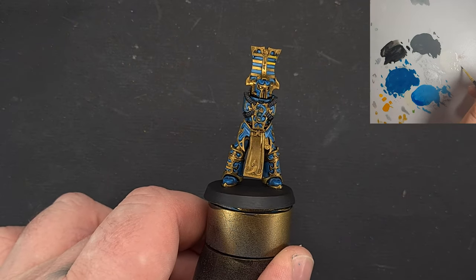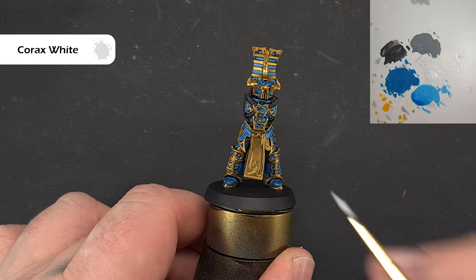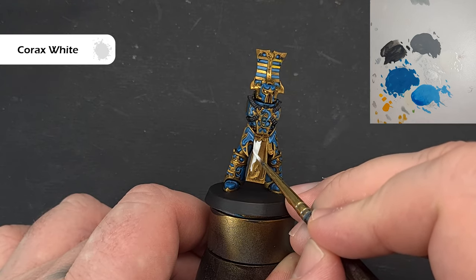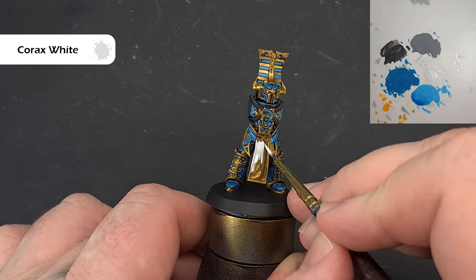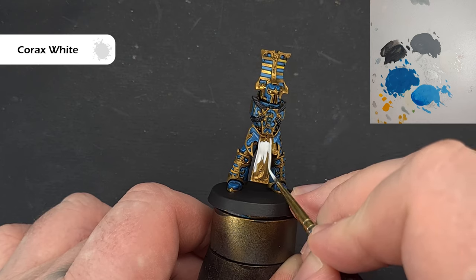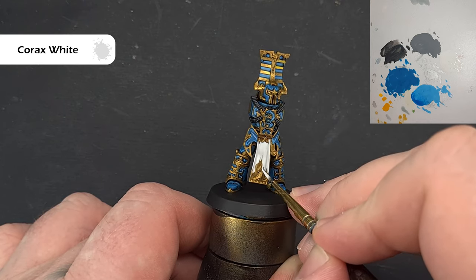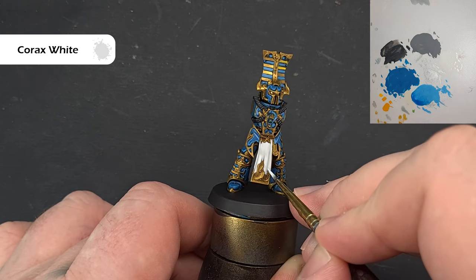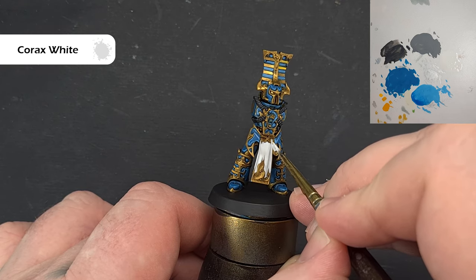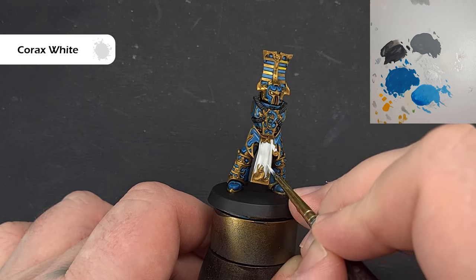Let's base up this cloth. The color I'm going to use is Corax White — just be careful at the bottom and top so that we don't go over the gold. If you do, it's not the end of the world because the gold will be the last thing we do. You may need two or three coats depending on how much you've thinned it down, and then we'll come back and shade it.